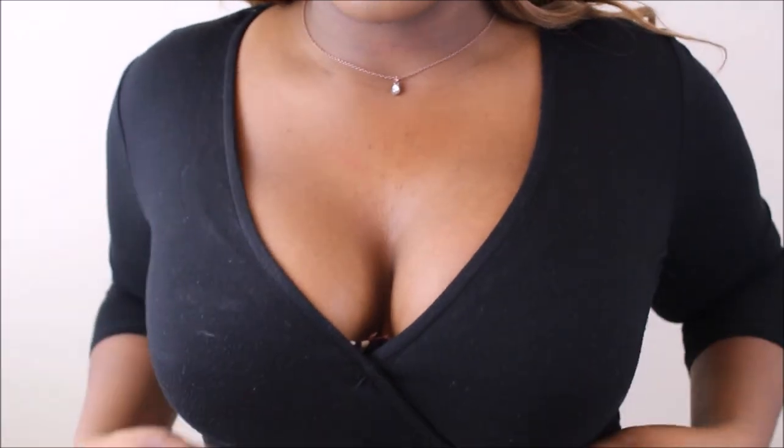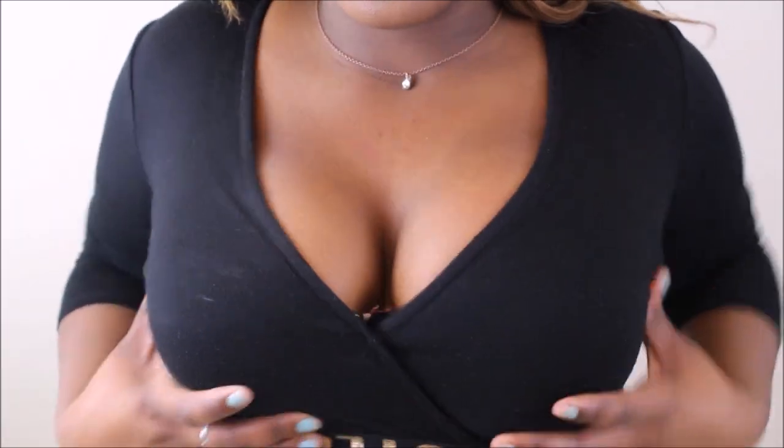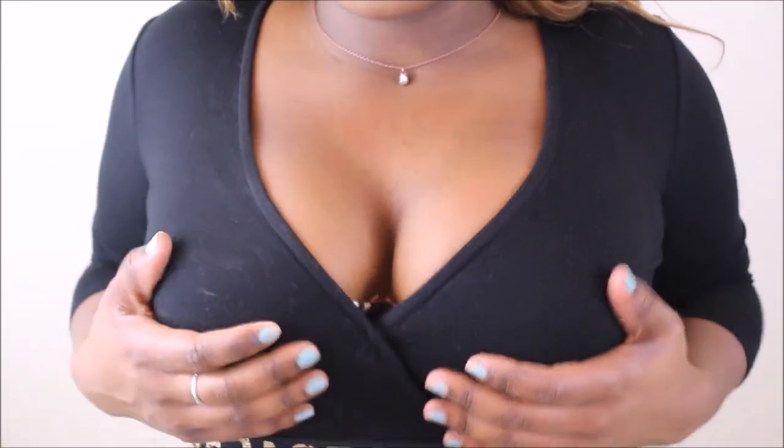So first, I'm wearing a more revealing shirt just to show you the results. I start off with one bra and put a smaller bra underneath.